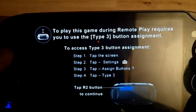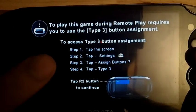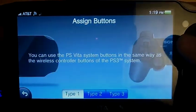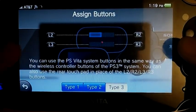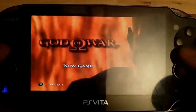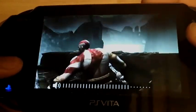It's going to say you need Type 3 to play the game. That's because the PlayStation Vita doesn't have buttons like L2, R2, L3, or R3, so it's going to make you change the settings so you can get those buttons on your Vita. Tap the screen and hit the settings icon, then change that to Type 3. This assigns L2, R2, L3, and R3 to the back touch panel. If you're playing God of War that's what you have to do — there's nothing you can do about it, the game just doesn't have those buttons. Once you switch over, the game starts and you can play God of War on your PlayStation Vita through remote play.